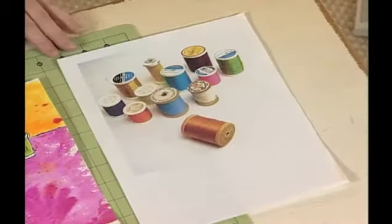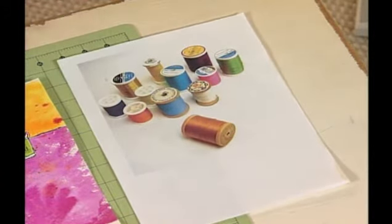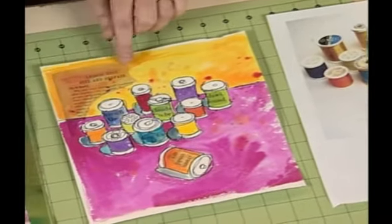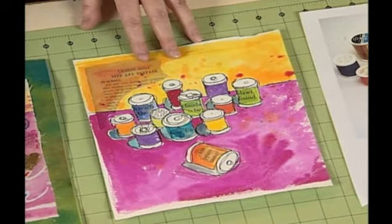Welcome to Stitch Imagery Workshop. I'm Kelli Nina Perkins and I'm going to share with you my method for turning a simple photo into a piece of fabulous fabric art. We'll start with a simple photograph — here I have some spools of thread from my studio — and I'm going to show you how to turn that into a watercolor painting with a lot of fun collage effect. Anybody can do this, I guarantee you, it's very easy.